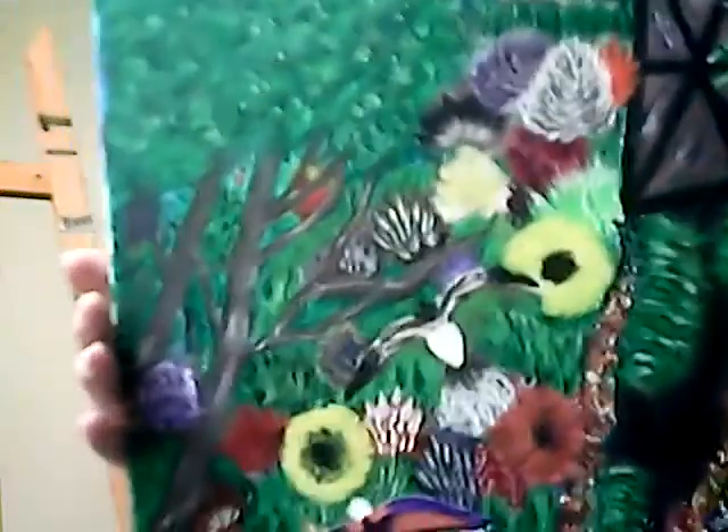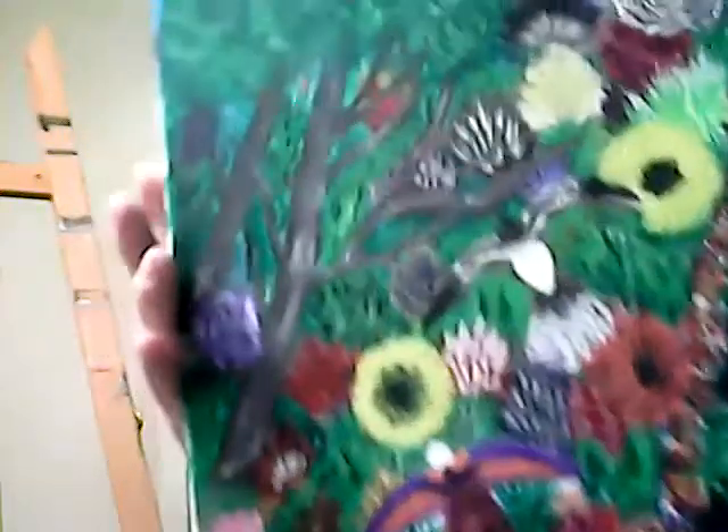Here's another one with a border and I've not named it. This is all done in acrylics.